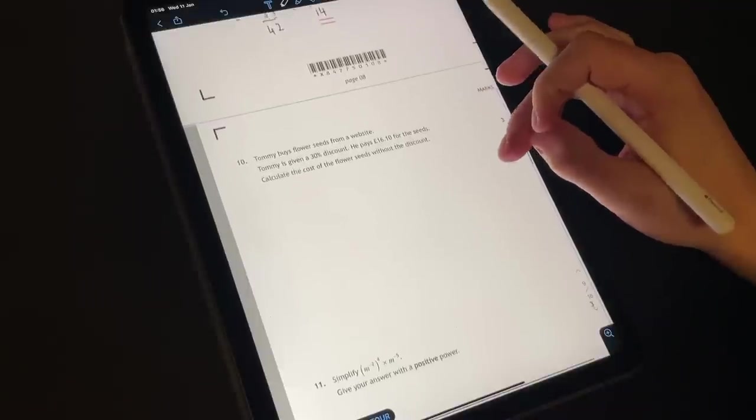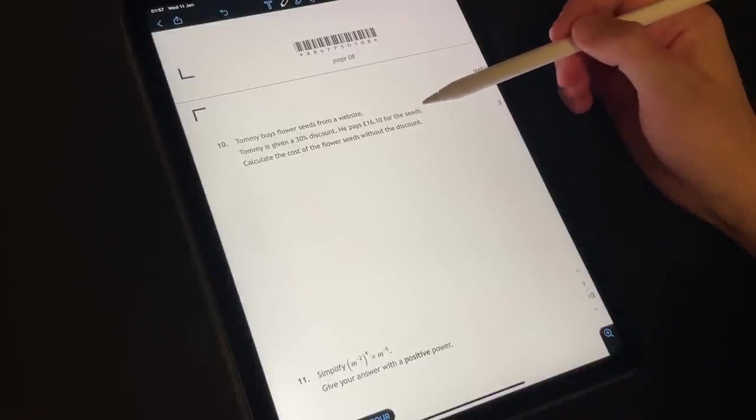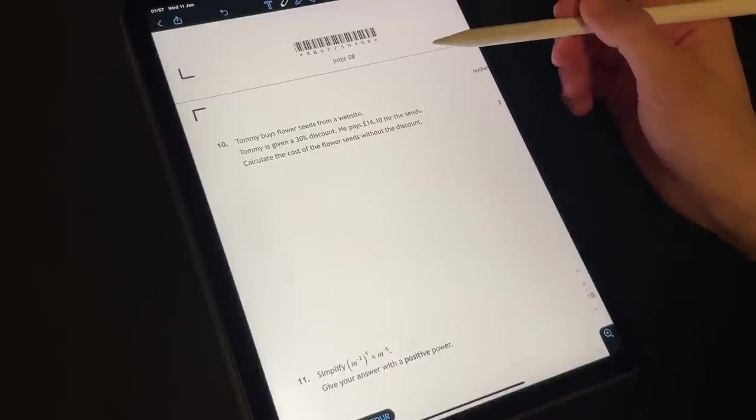Question number ten. Tommy buys flower seeds from a website. Tommy is given a 30% discount and he pays sixteen pounds ten for the seeds. Calculate the cost of the flower seeds without the discount.